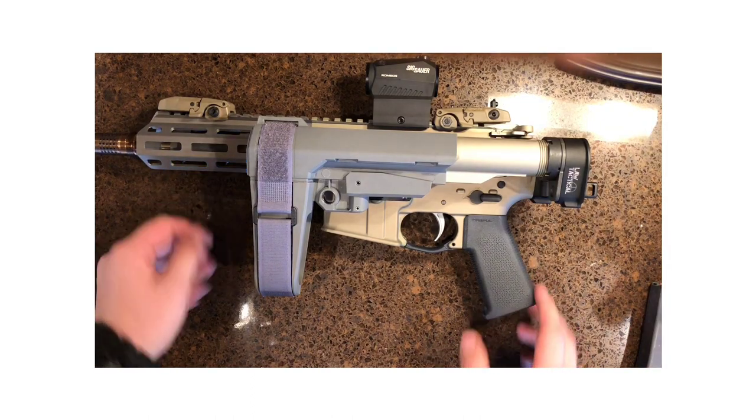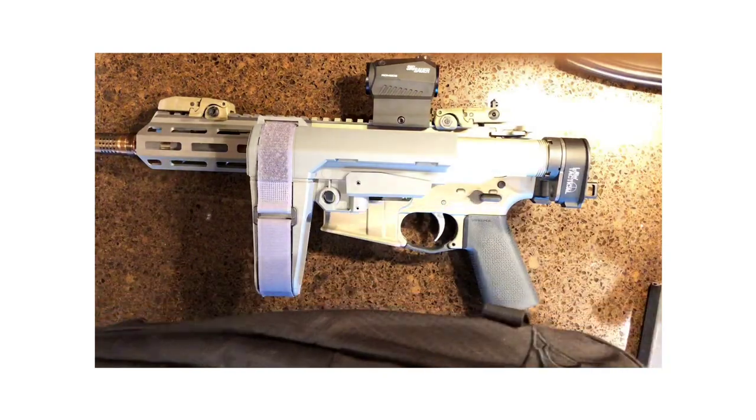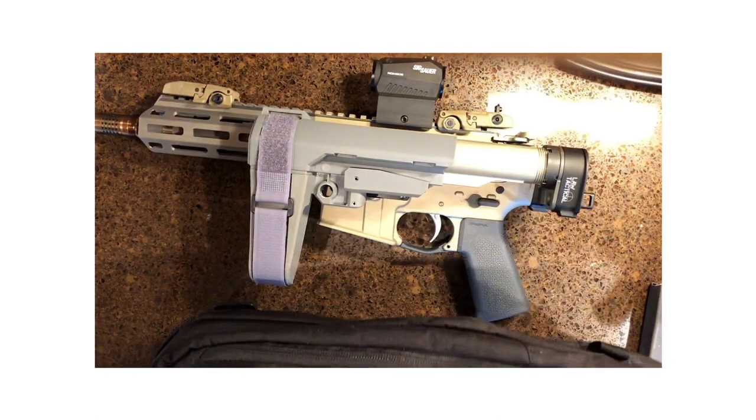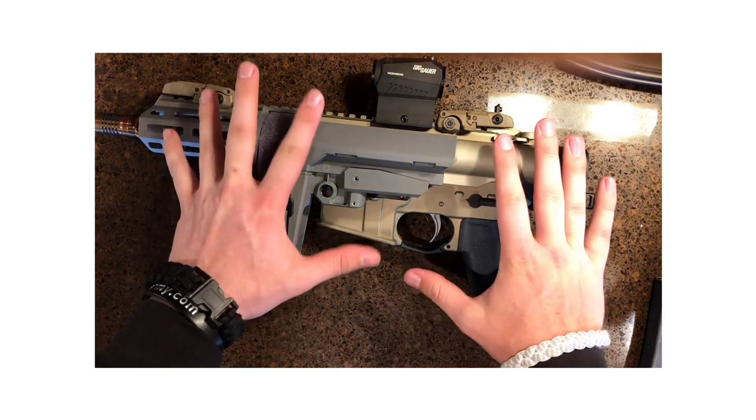17 inches — that can fit in anything. I got my Vertex commuter sling right here, and it fits perfectly in this top bag. Very small — the cameras make it look big because of the way it's set up. Very small bag, can fit in almost anywhere. And that is why I wanted this.